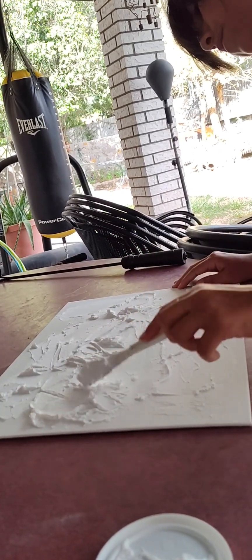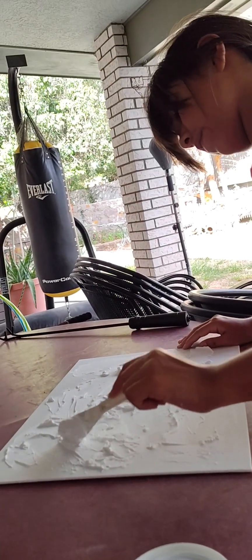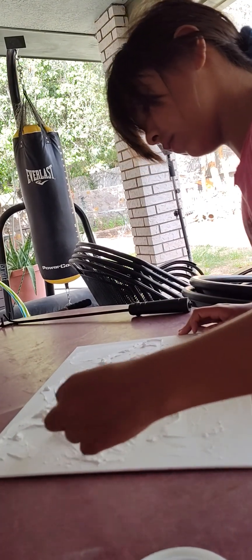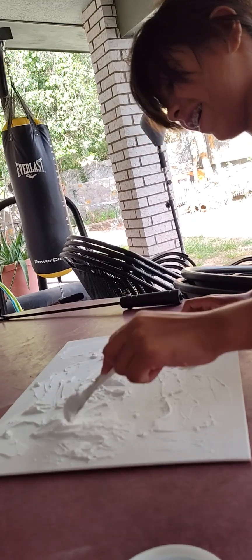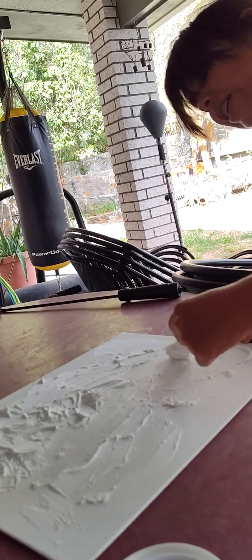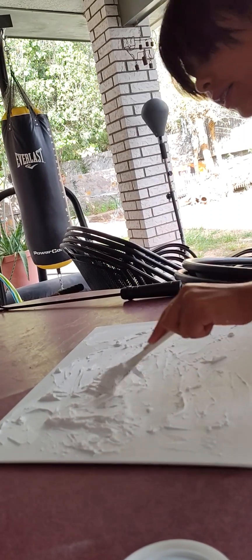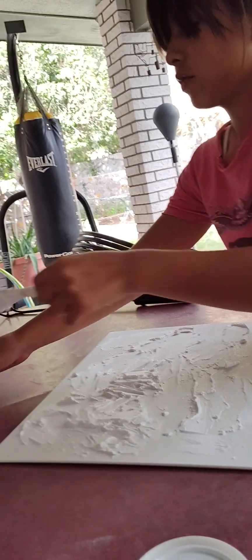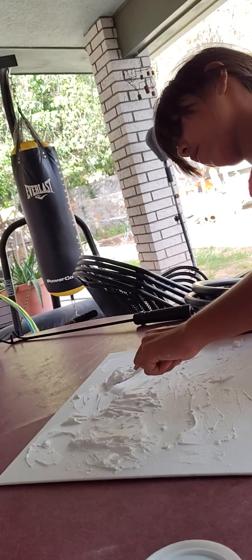Keep messing around with it — you'll know when it's right. I've painted whole pictures before and looked at it and said, let me change it. It's hard to find the designs, but you're getting it now. Remember, it starts drying.